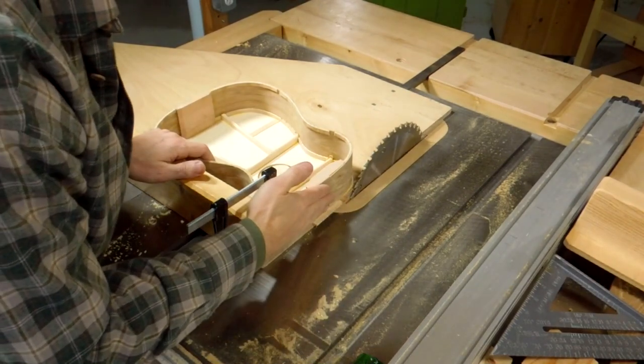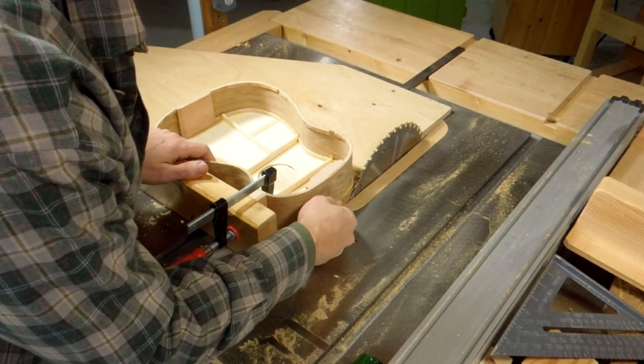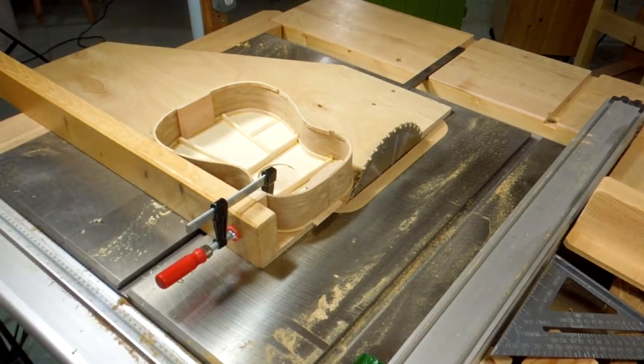What I'm going to do is create a flat spot on here for where I'm going to attach the neck, and to avoid tear-out I put a piece of wood underneath here and I'll just try to shave that flat with the table saw.